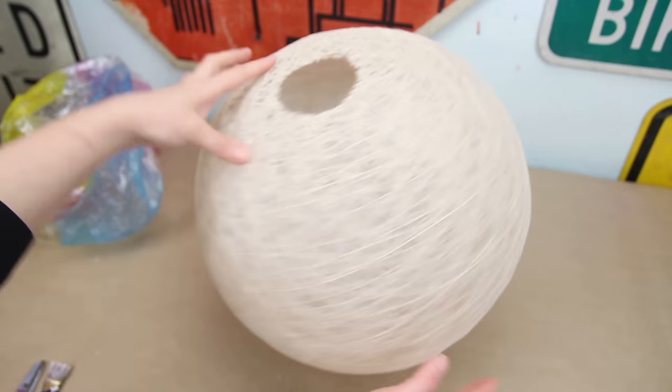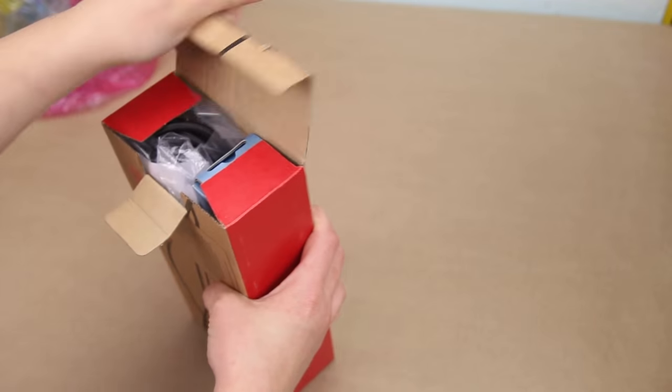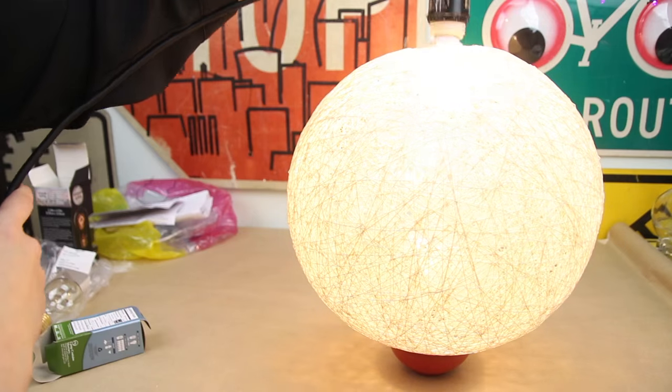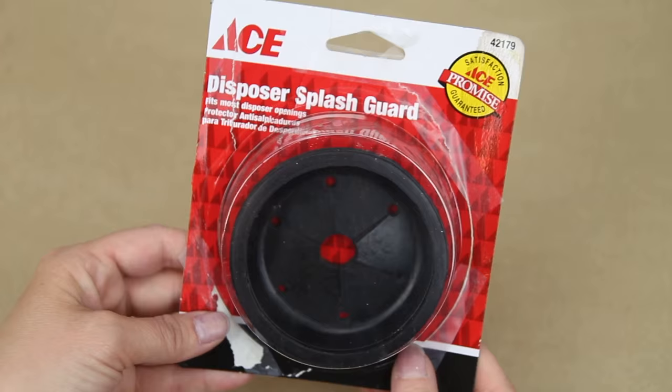I did have the foresight to get this pendant lamp kit, so that's something. I just don't know how I'm gonna make the light stay in there at this point. To the hardware store we go! I walked around for at least an hour trying to find a solution and the best thing I came up with was this garbage disposal plugger thingy. The guy that worked there asked me if I needed help three different times. I'm like, no dude, trust me — you can't help me! Save yourself.